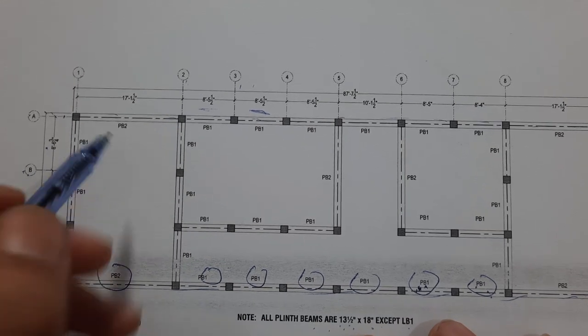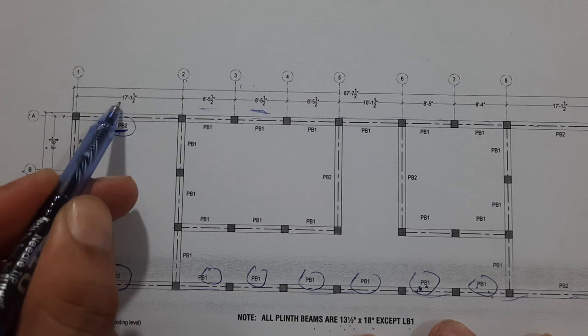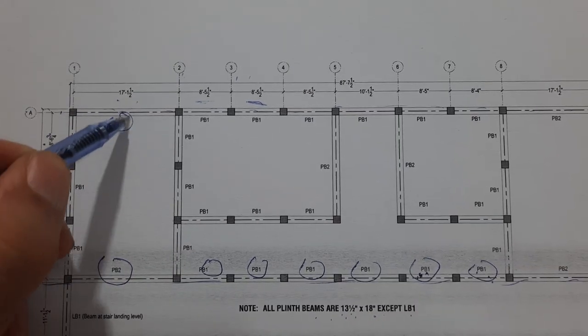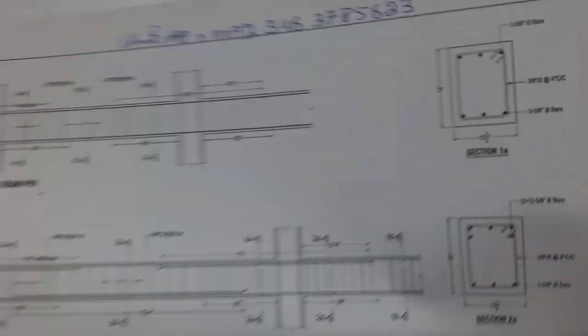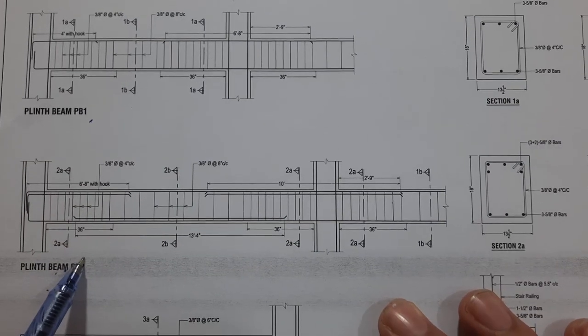Let me guide you for plinth beam 2, which has a length of 17 feet 1.5 inches. These are the details for this beam — plinth beam 2.